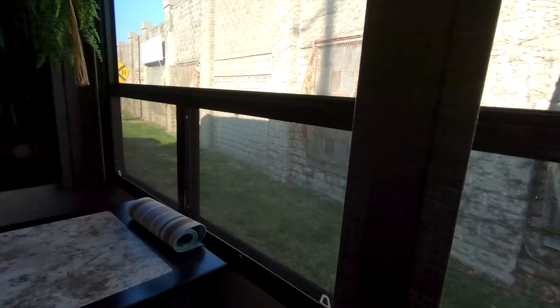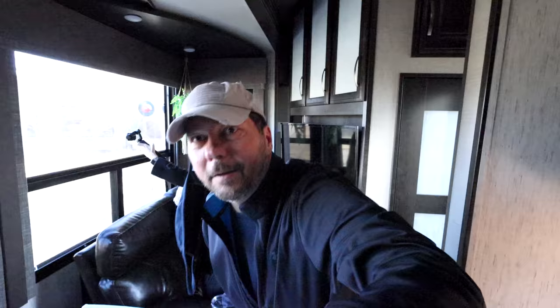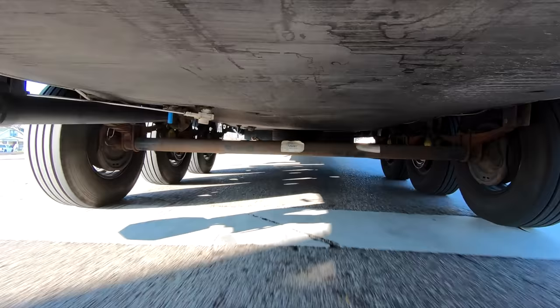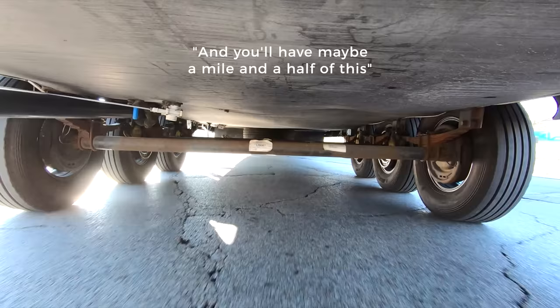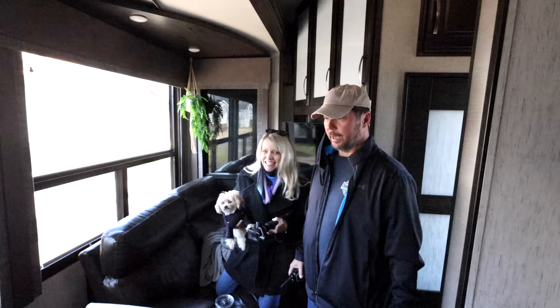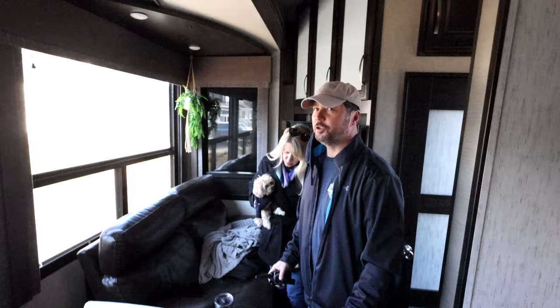Can you tell how pumped Daisy is? Railroad tracks coming up — make sure we're all tightened down here. Here we go. Oh my gosh, wow! This road is perfect because it's got a lot of chatter, and then you'll have maybe a mile and a half of this. It's nice that you call it chatter too. Woo! Chatter box.